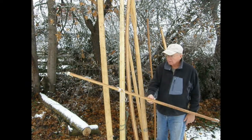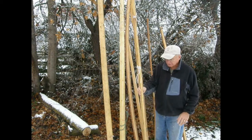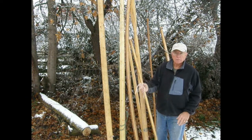Here's a small mast I made for a canoe and it probably weighs less than a pound with the fiberglass on it, and it's extremely strong for its weight.